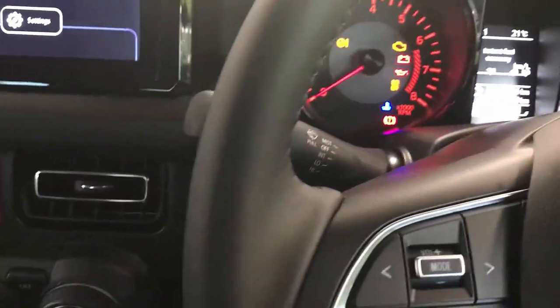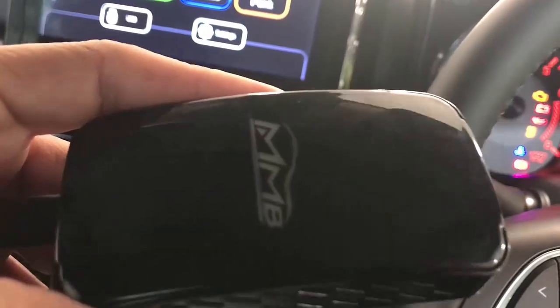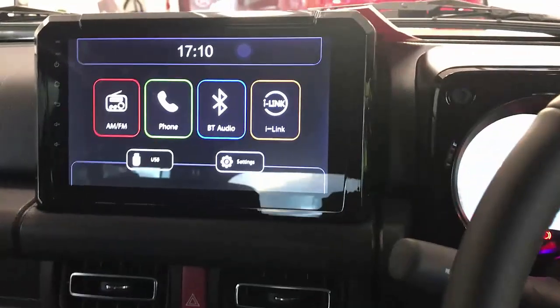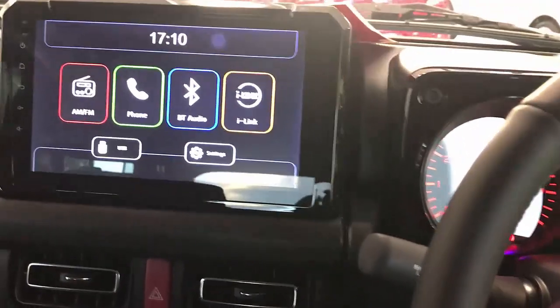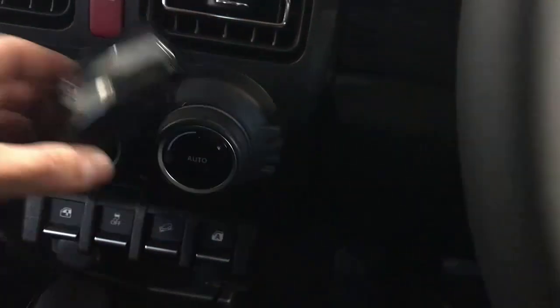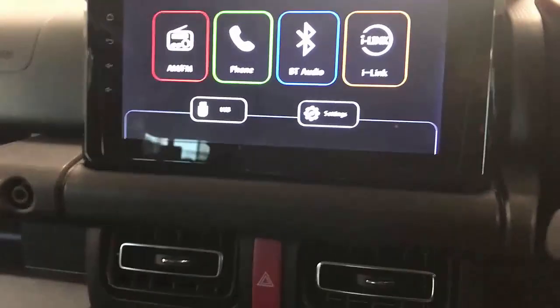Hi, this is David from Smartworld. We're going to show you the Wireless CarPlay Plus, which is a wireless CarPlay adapter installed on a Suzuki Jimny 2022. We call it 'Plus' because it gives you extra capabilities that other wireless CarPlay adapters won't do. We're just going to plug and play here and tell you what else you can do with the Wireless CarPlay Plus.